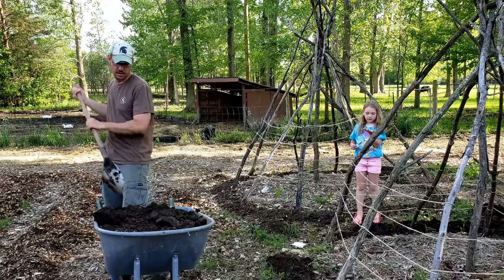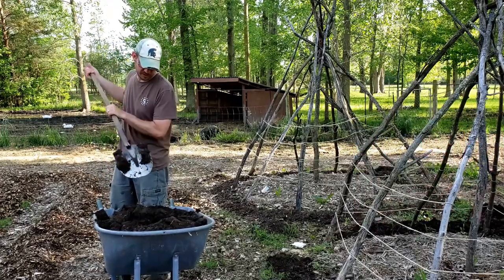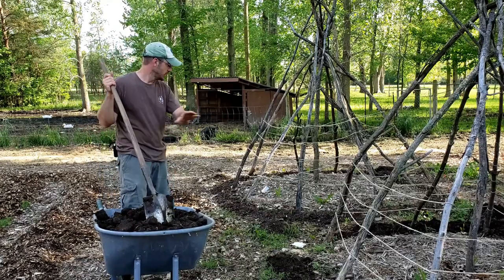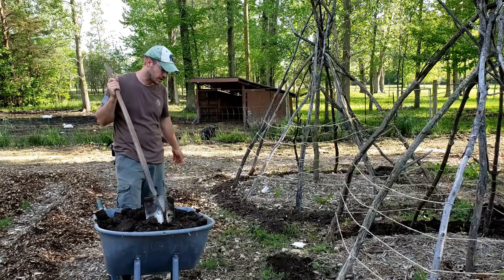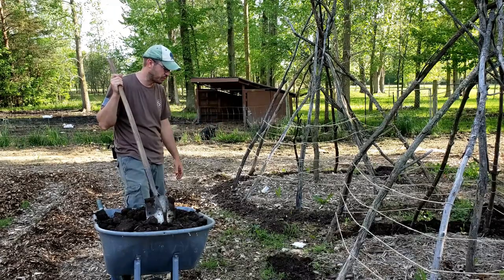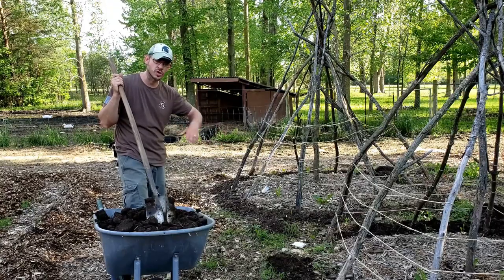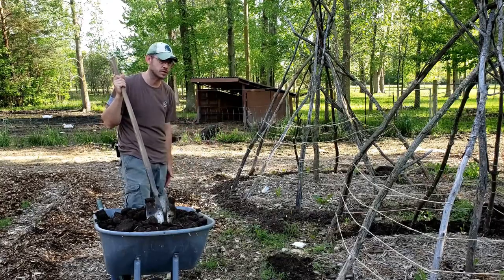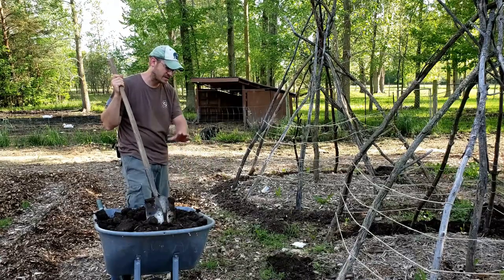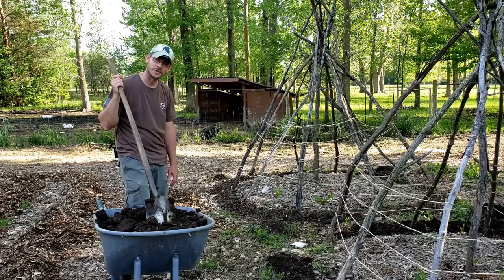So we're going to be planting some things today. For all my planting, I do kind of a Back to Eden method. I do a lot of wood chips and things like that. Then I put fresh compost into the areas where I'm going to plant. Once the plants get growing, 12 inches or so, then I'll come and wood chip right up to the stem. Keeps weeds down and stuff like that.